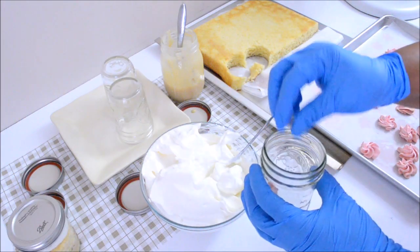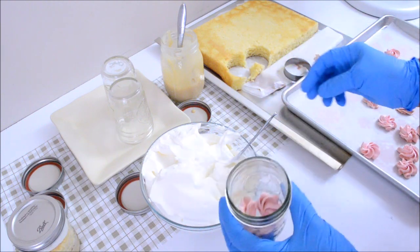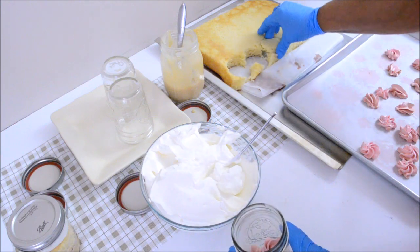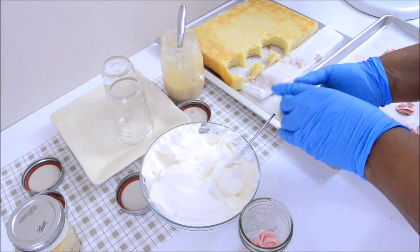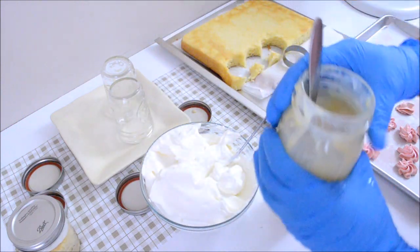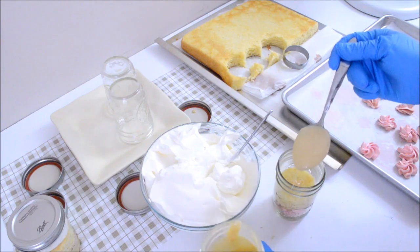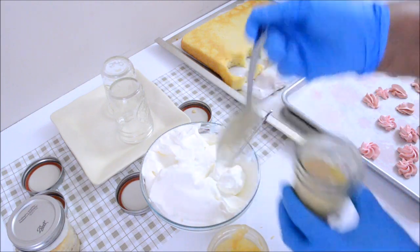Onto the next jar. Remember, you do not need these pieces of meringue. This time I am going to put first the cake, then the dulce de leche, and then the whipped cream. If you are going to use the dulce de leche as a filling for your cake, you should make it a little thicker than this.